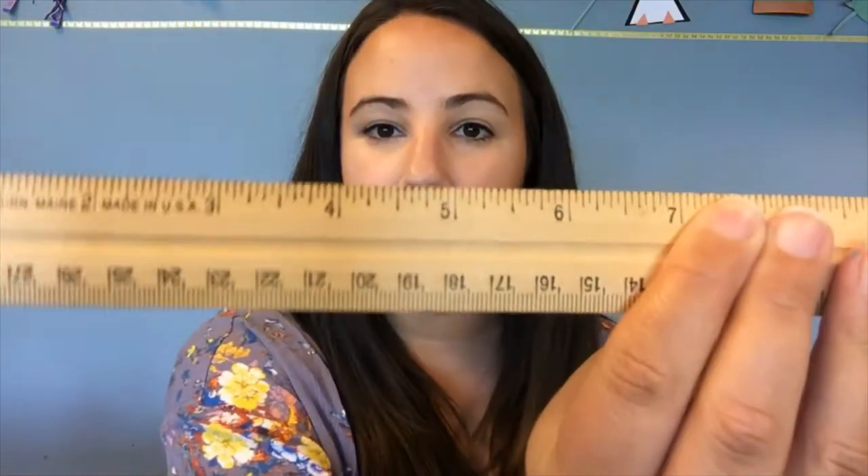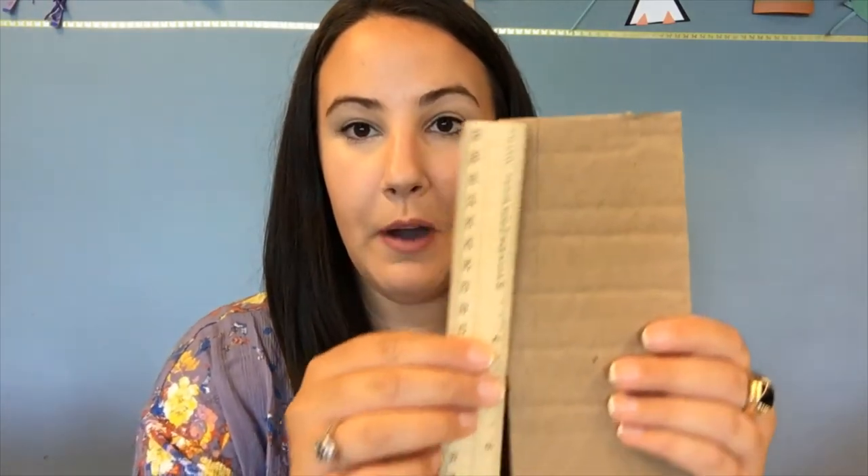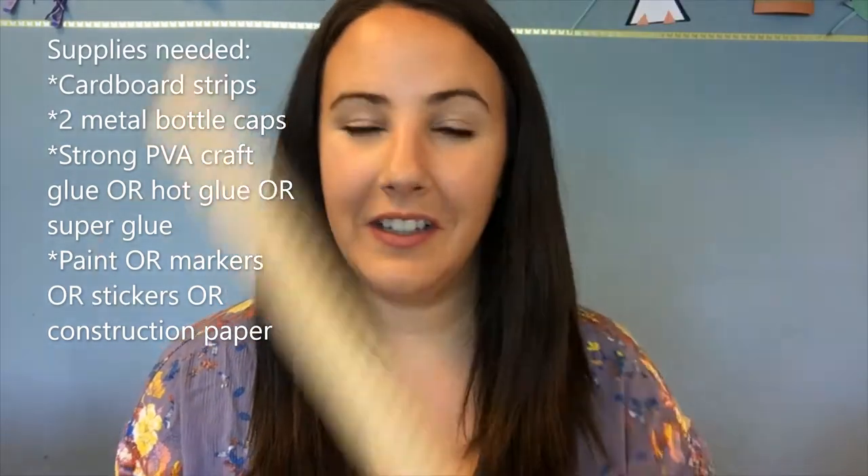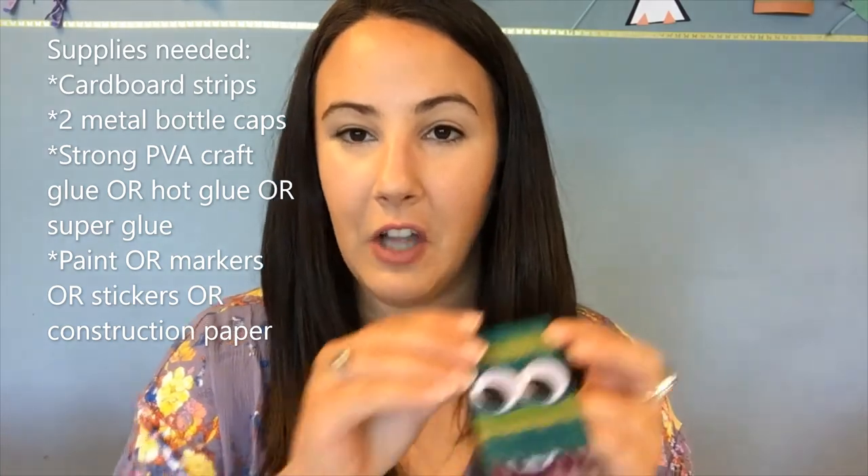The first thing you might want to do is measure your cardboard and see if it's about a good size to use for a castanet. It's recommended that it's about seven inches long and about two inches wide. This one I made earlier is almost exactly seven inches and almost exactly two inches wide. You want it longer than you think because you're going to fold it in half so that you can get those bottle caps clicking together.